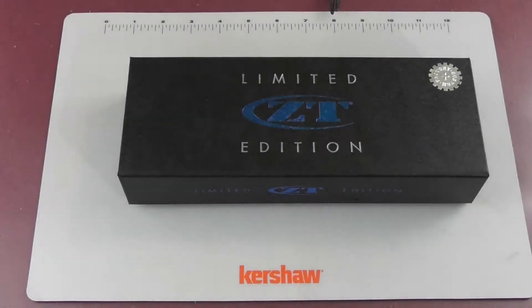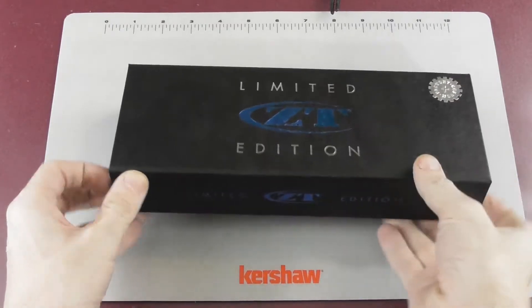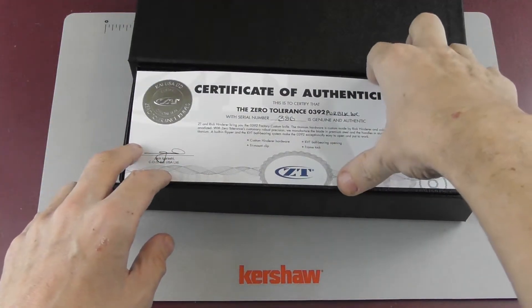Hi everybody, Stefan here from EDC Austria, and today we are talking about the Zero Tolerance knife.